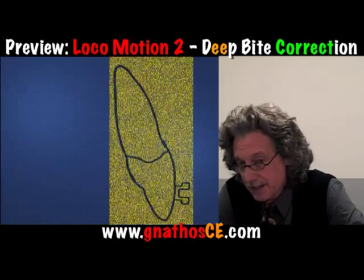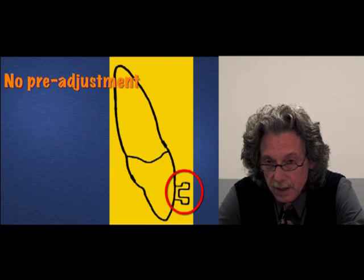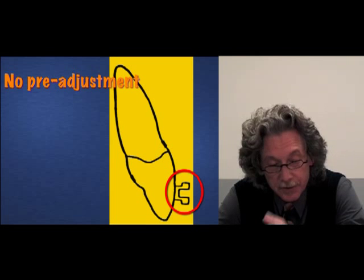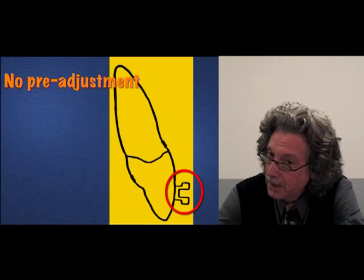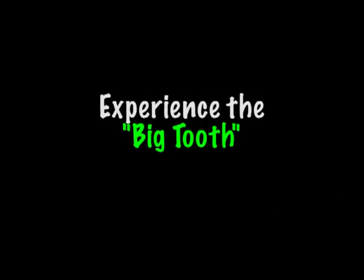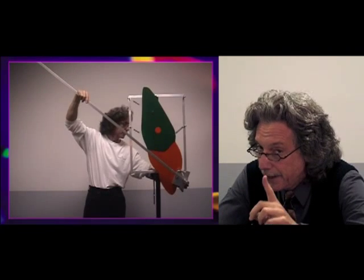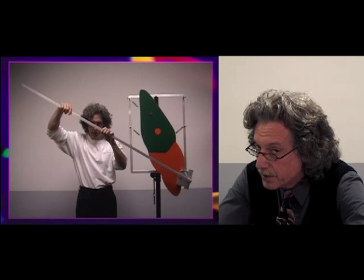Take a look at this incisor. What torque is built into the slot as you see it right now? If you just take a look at the red circle, how much torque is built into that slot? The front — there you see the lingual root torque. There you see it.